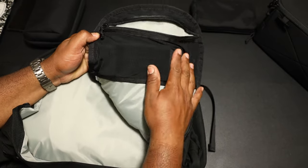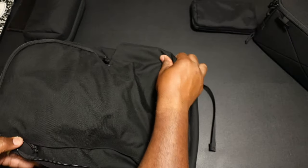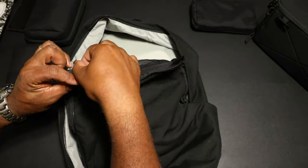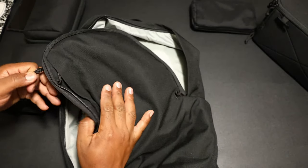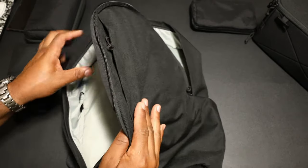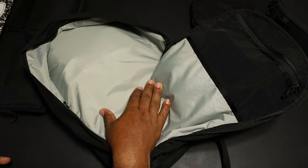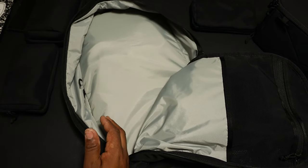Once you unzip the top of the bag you can access this pocket, which is the next best thing. There's also a pocket that kind of doubles as your admin area — we'll get into that. Now Moment has included a couple of options in the main section.